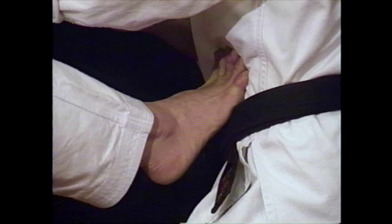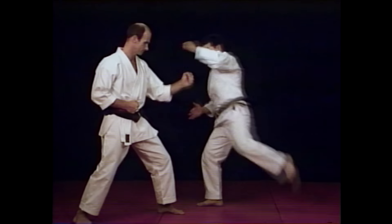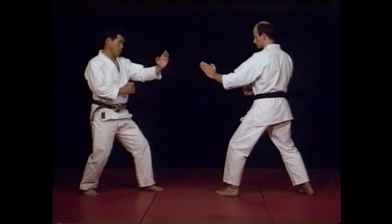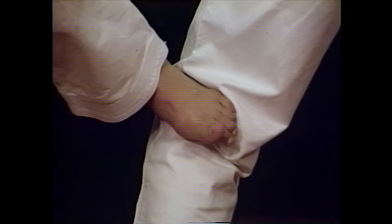It is advised to try and make an angle when attacking with a roundhouse kick. It is essential to move your own body either outside or to the inside of your opponent's centre line, in order to create the correct angle for an effective side kick.